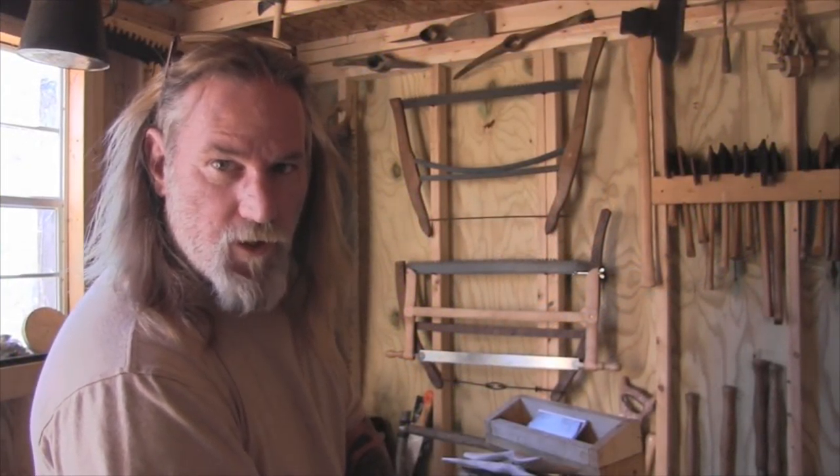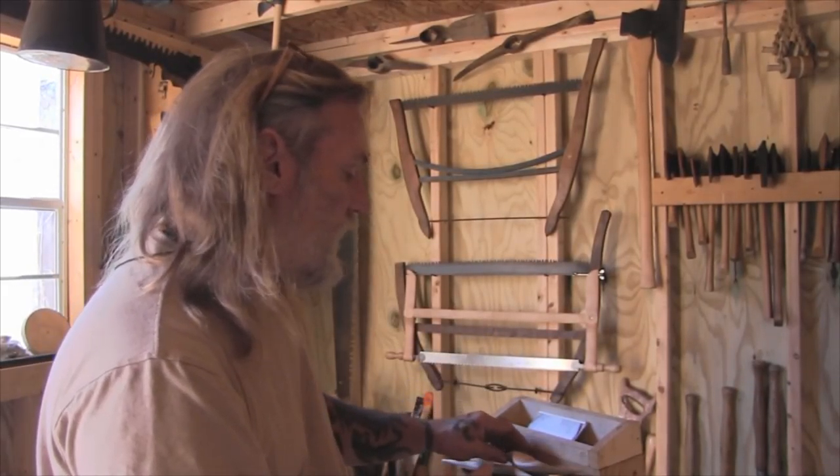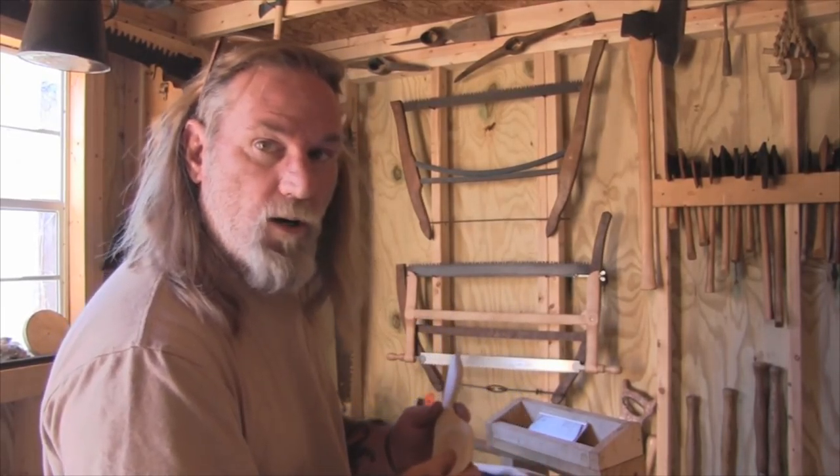Morning, guys. I'm Dave Canterbury with Self Reliance Outfitters and the Pathfinder School. What I'd like to show you this morning is just a real quick tip or trick that will help you get a finer finish to some of your wood carving projects without requiring sandpaper.